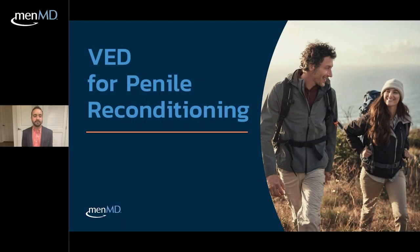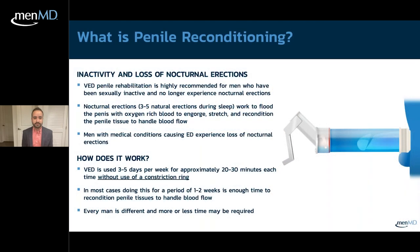The VED can also be used for penile reconditioning or rehabilitation. This is for patients who have not been sexually active for quite some time and are no longer experiencing nocturnal or morning erections. Nocturnal erections naturally increase oxygen-rich blood flow to the penis, which stretches and reconditions penile tissue. Multiple medical conditions can cause ED and subsequent loss of nocturnal erections, making this penile rehab approach quite useful.